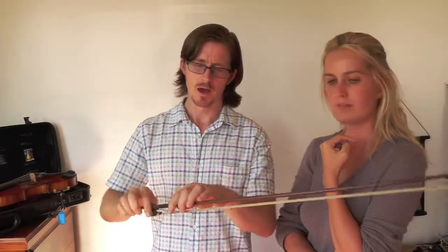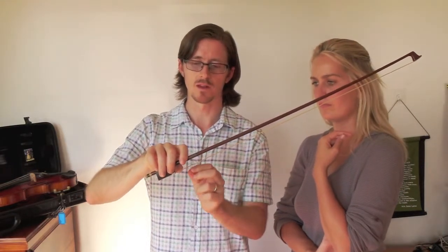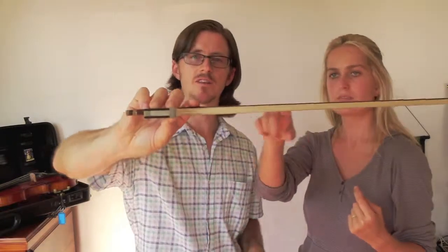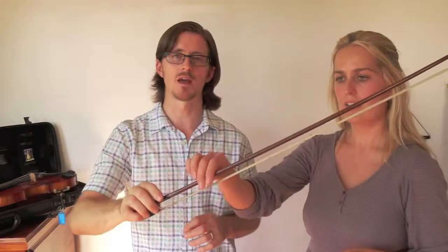One last thing about the bow: everyone's probably aware it's made from the horse's tail hair. To take care of your bow, try not to touch the bow hair because we have natural oils in our hands that can get stuck on the hair and make it dirty. Always wash your hands before handling any instruments. Also, when you wipe your violin, an important thing is to wipe inside the bow here because rosin actually collects underneath.